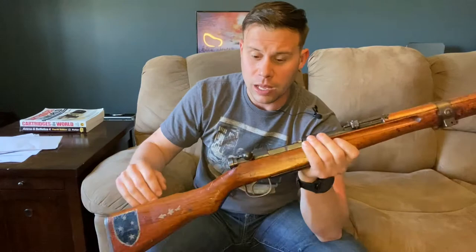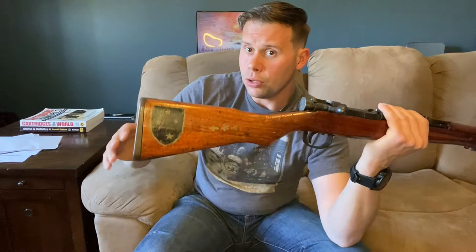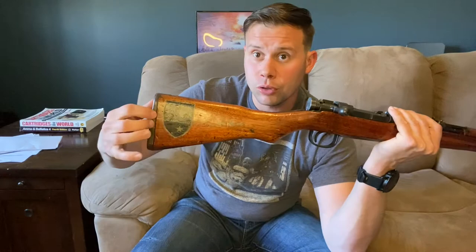You'll note a straight bolt handle with an almond-shaped bolt knob, and a semi-pistol grip. There also appears to be what looks like a crack in the stock — but it's not a crack. On every Japanese rifle they would cut that section and reattach it with glue to give the stock more strength. We also have a cupped butt plate, which by the end of the war would be replaced by a wooden butt plate.